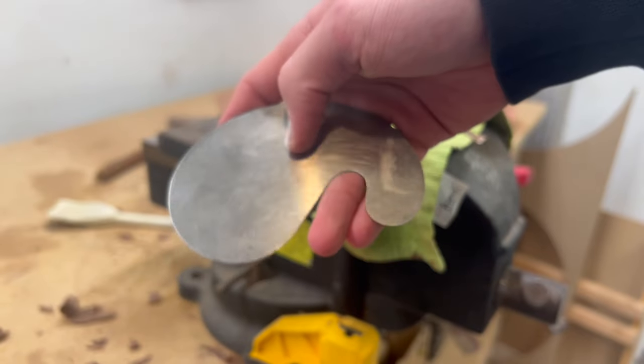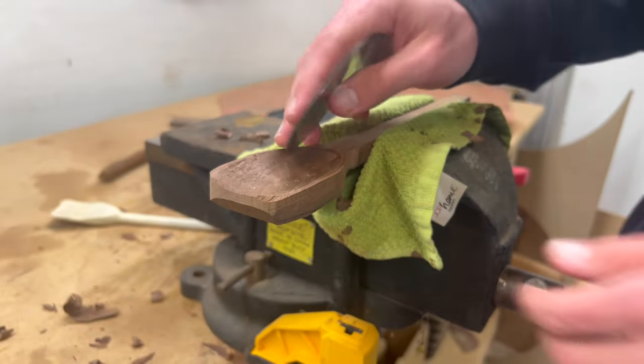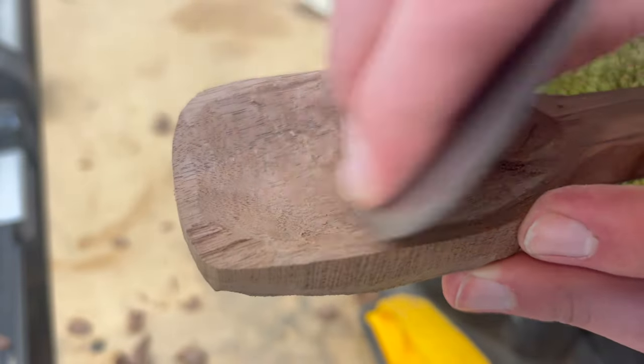Once you've chiseled as deep as you want to go, there's this weird scraping thingy that I used to smooth out the bowl. It'll help get rid of those ridges that the chisels left and give your spoon a nice consistent curve in the bowl.